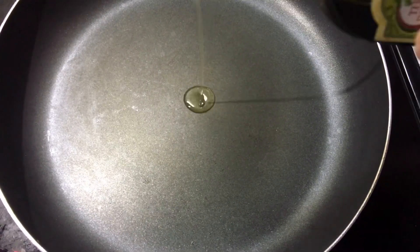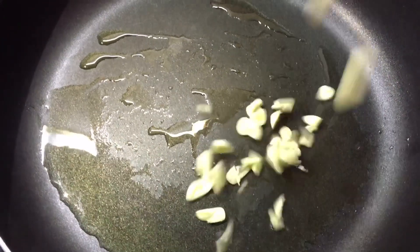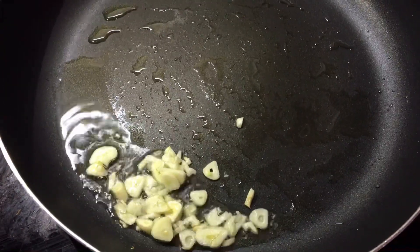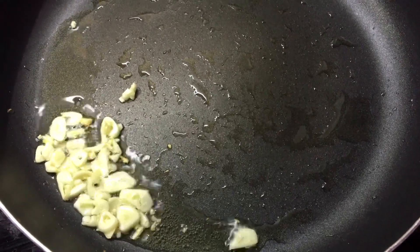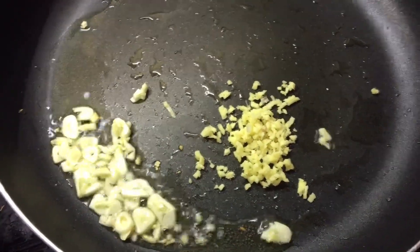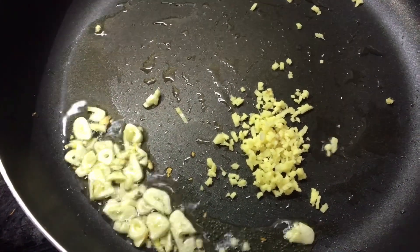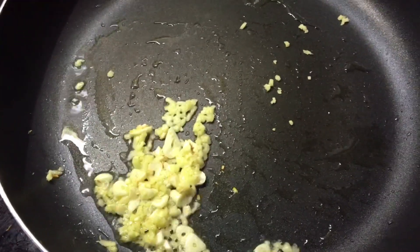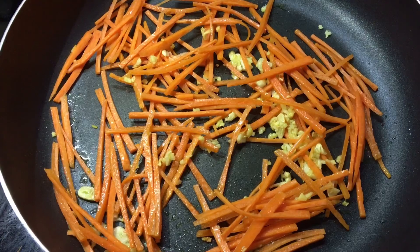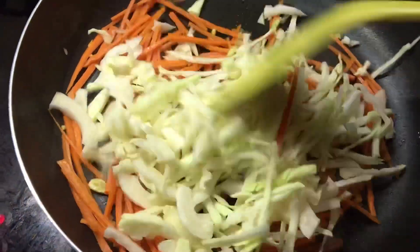In a medium hot pan add olive oil, then sauté garlic and ginger. Add julienned carrots and shredded cabbage. Cook it halfway through — do not overcook, or else it will get mushy and not look appealing.